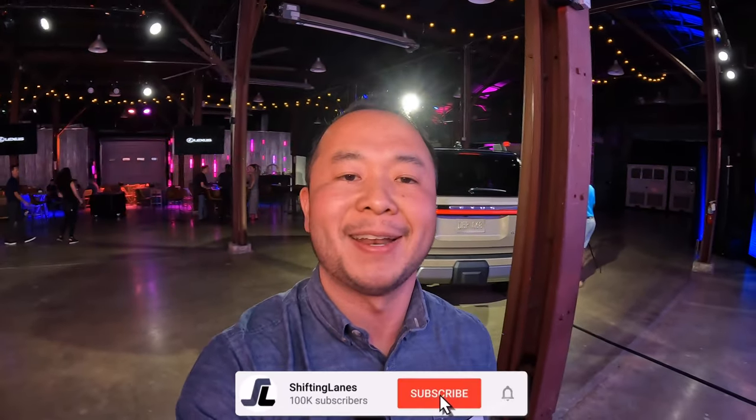So there it is — that's the 2024 Lexus GX. Let me know your thoughts. I want to thank you guys so much for watching all the way till the end. If you've learned something from this video, please consider hitting that like, subscribe, and the notification bell so you can be notified the next time I make a new video. My name is Hanson, I'm here in Austin, Texas to cover the new Lexus GX, and I'll see you in the next one.